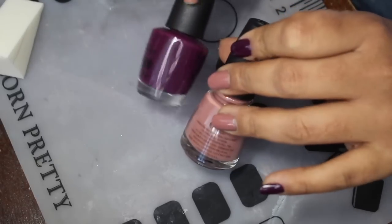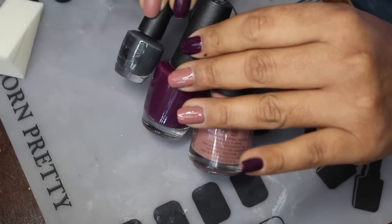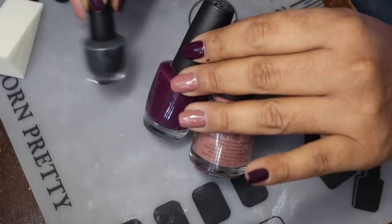The polishes that we're going to be using today are Dress Me Up from China Glaze, Kerry Blossom from OPI, and Liv in the Grey from OPI — these three here.